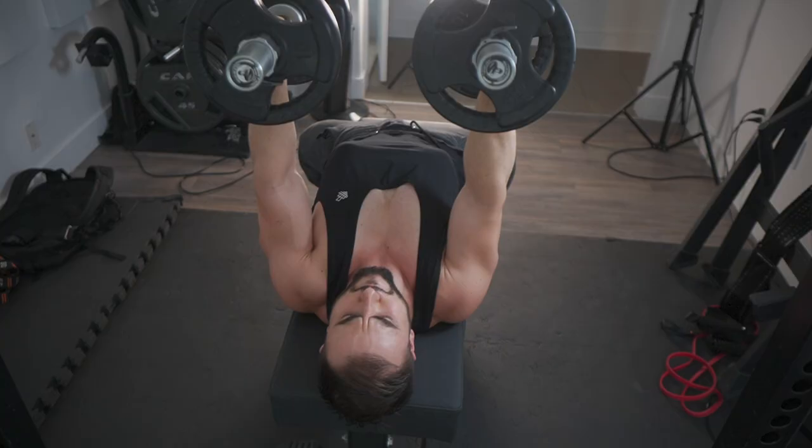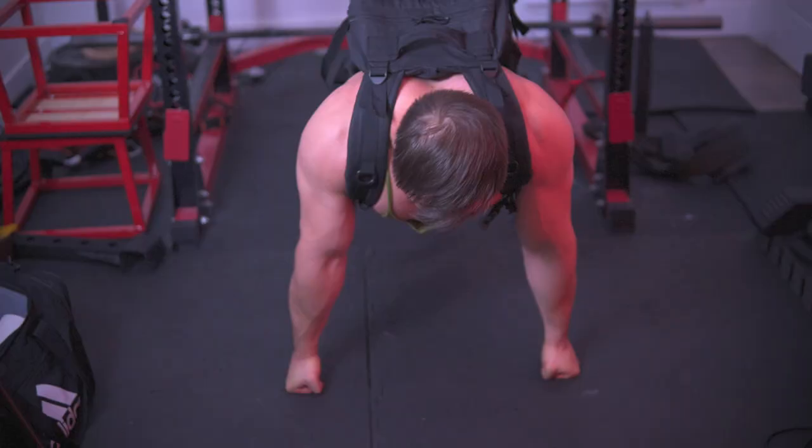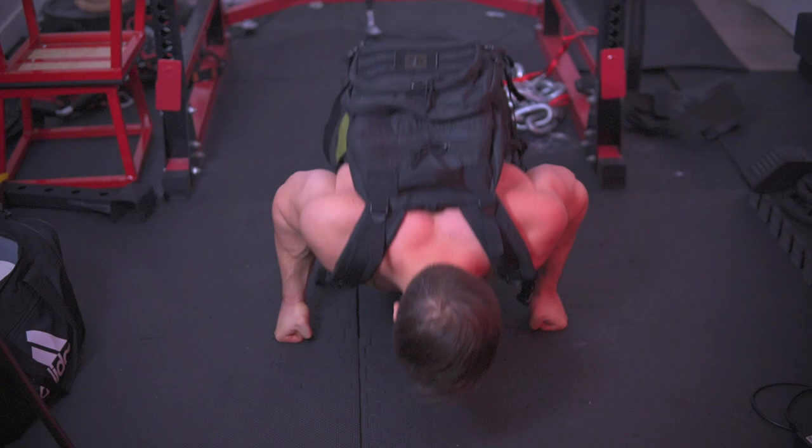In truth, there are two principles that are common in all the best programs. The first is correct exercise selection that is specific to what you're trying to improve upon — that could be training the competition lift itself or doing accessories that automatically raise it. You also pair that with the right percentage, and in the case of a strength athlete, you're not only going to be in the 60 to 70% range.